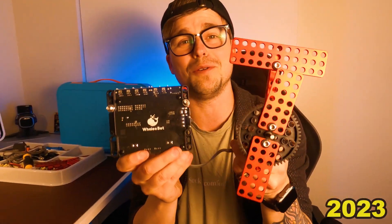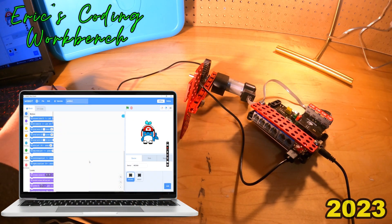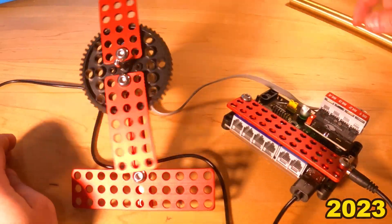If that name Whalesbot rings a bell, it's because earlier on this channel, I actually did a review on one of Whalesbot's robots that you build yourself, which was pretty cool as a DIY robot kit. But when I heard that they were coming out with the Pubbo Air — a ready-to-use robot right out of the box — I was super excited. But is it any good? Well, let's go find out.